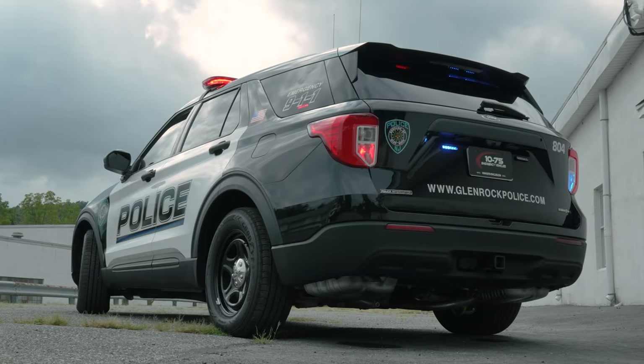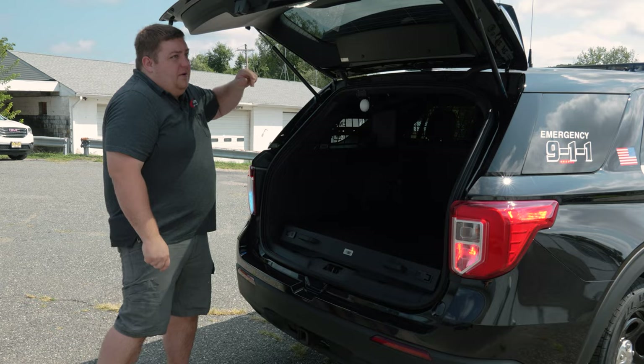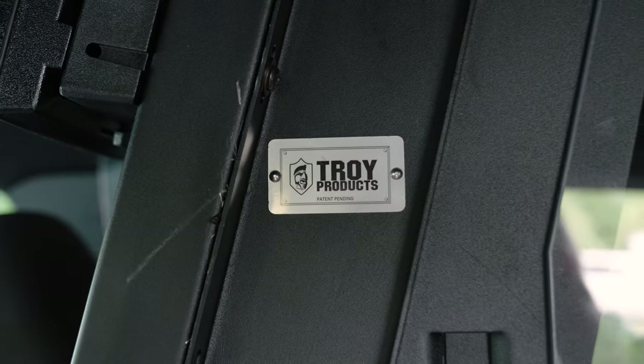We have the parking light tied into our Blueprint control system. When the hatch is open, it turns on a white compartment light, shuts off our rear interior light bar, shuts off our plate lights, and turns on our rear hatch warning lights to give rear warning when the hatch is up.